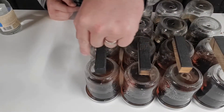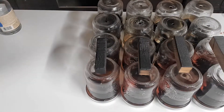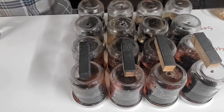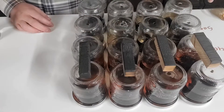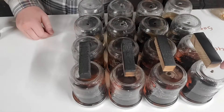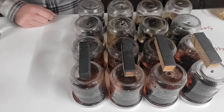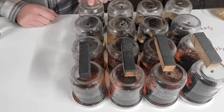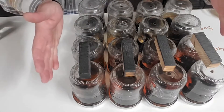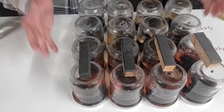Everything in this first row right here is 280 degree toast — just a little bit. The next one down is 340 degree toast, this one's 400 degree toast, and this one's 500 degree toast. So this one right here is 280 at level one, and this one is 500 degrees at level four. We have all these different variations we can taste and pick up flavor profiles and smells.